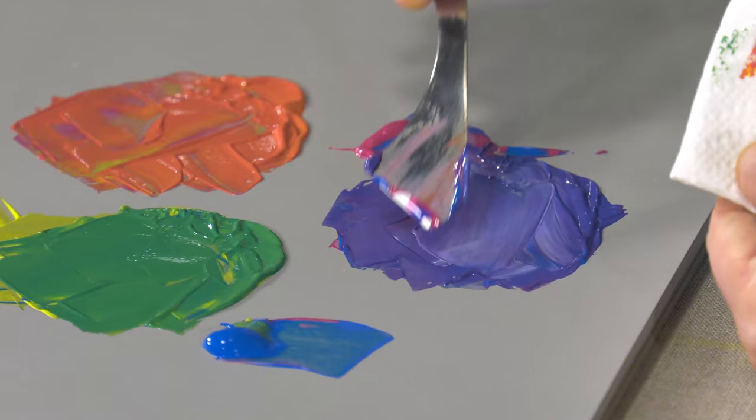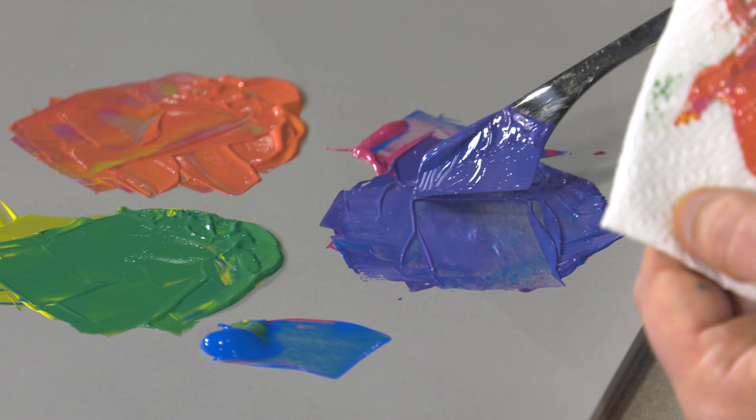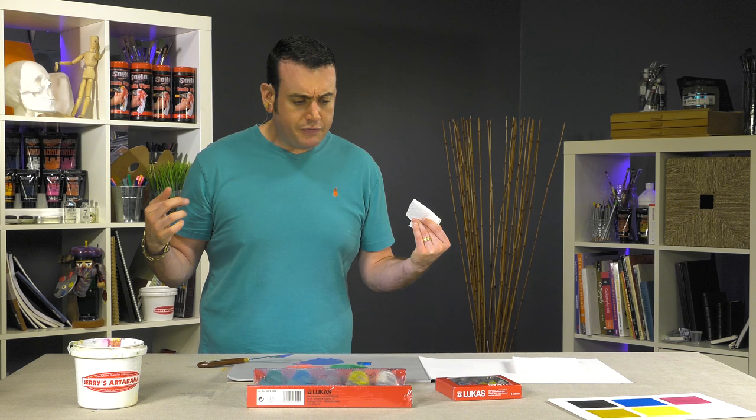So you can see just a nice purple right out of the tube. You can add some white to that too. A nice purple mixed directly with two colors out of the tubes — the purple is sometimes a little tricky to mix.